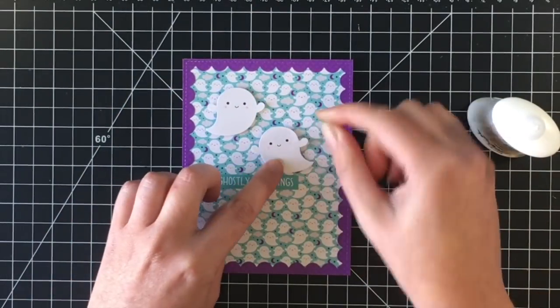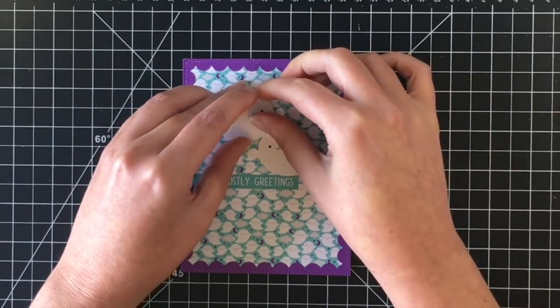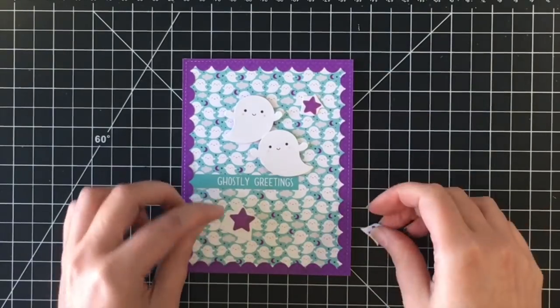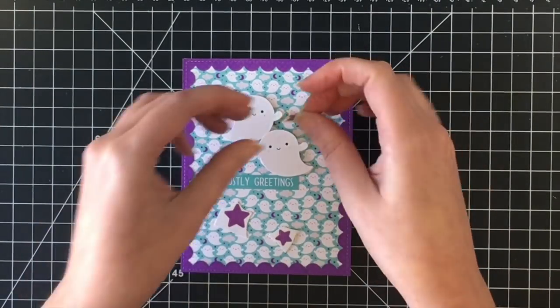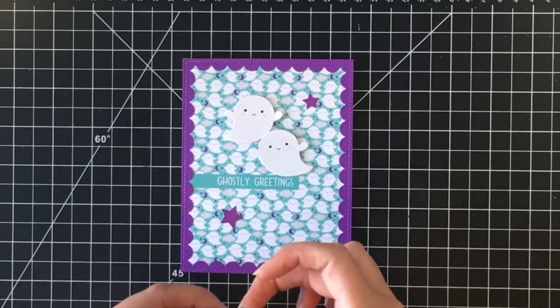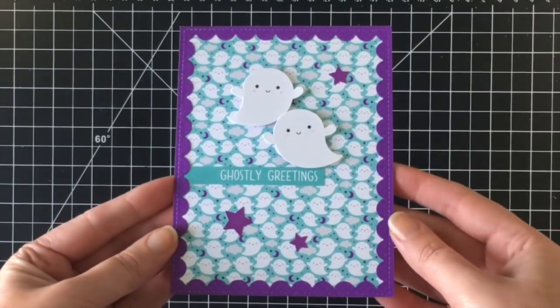I'm placing one ghost just above the greeting and the other diagonally on top. To finish off card number two I'm using some of these purple stars — the sticker pack came with a lot of stars, so I really wanted to make sure I used them up. Pretty plain and simple but super cute, because anything Doodlebug is just adorable.